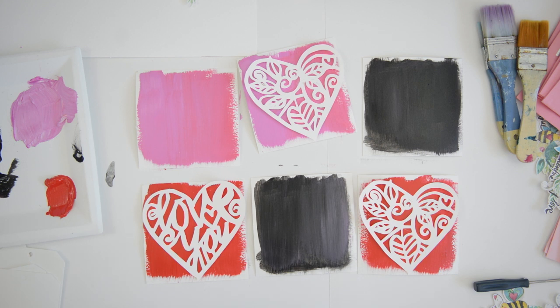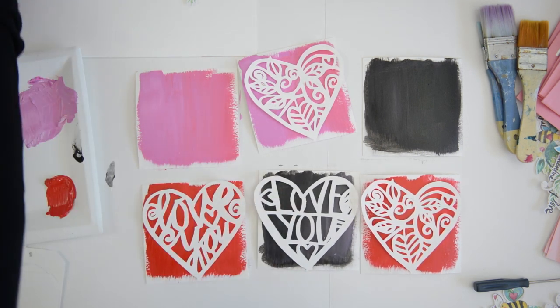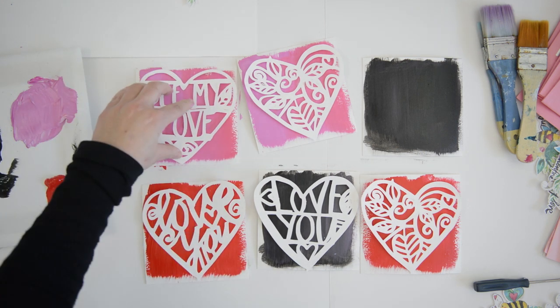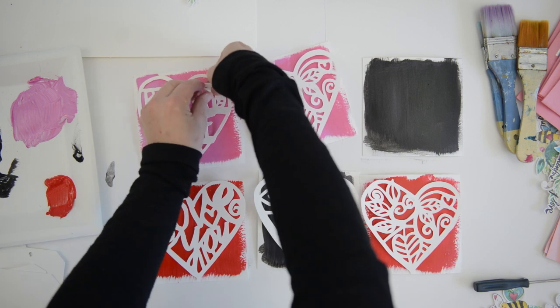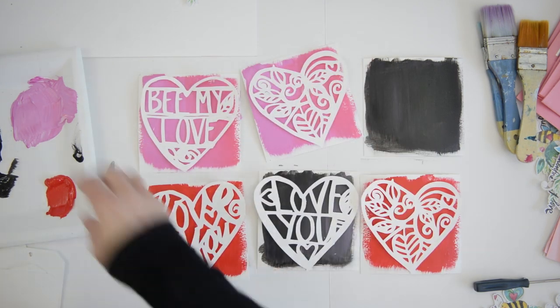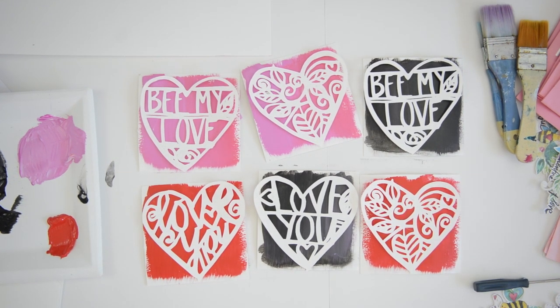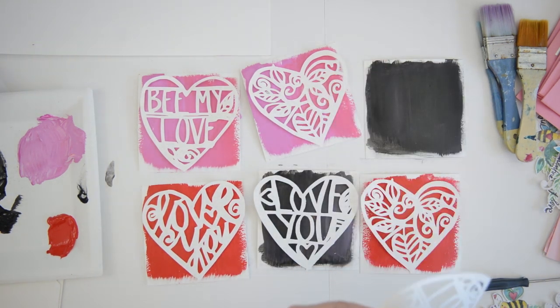I'm adding a little hot glue to the back of the heart flourishes to secure them permanently on the background — not overthinking it. I actually have a little playlist on my YouTube channel where I show how I mass produce things. I love mass production because it's a really easy way to get a lot of things done.